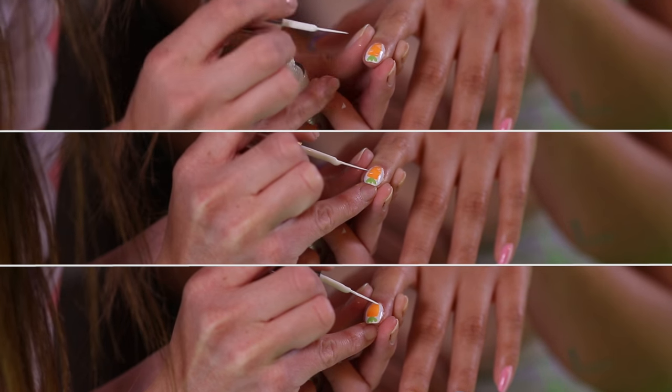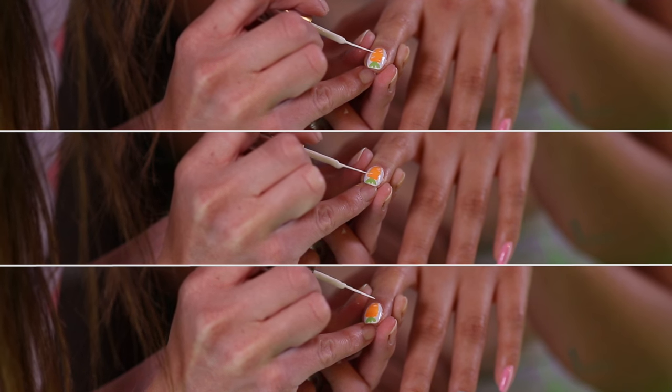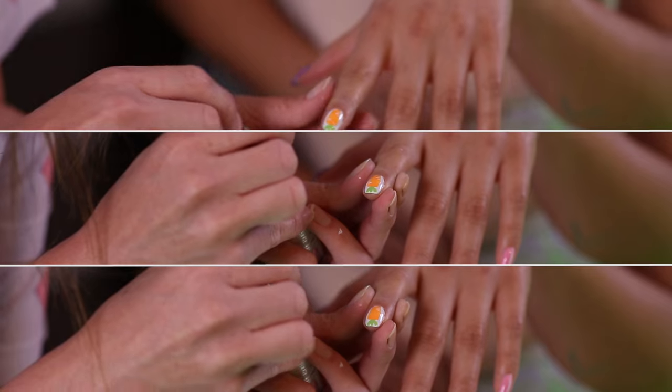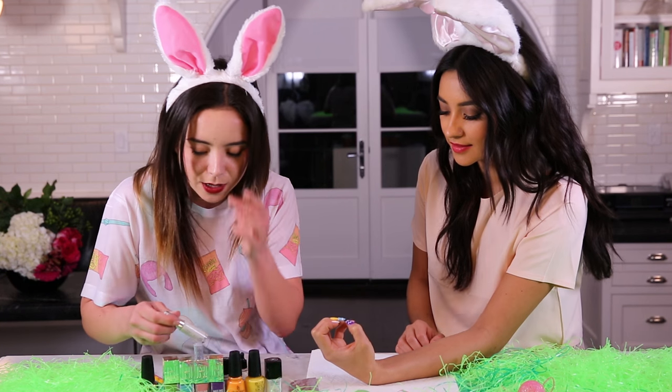Then I'm gonna take the white striping brush again and draw little lines — you know how carrots have little wrinkles? We're going to add those on. Look at that — just a little bit of detail that makes all the difference in the world.